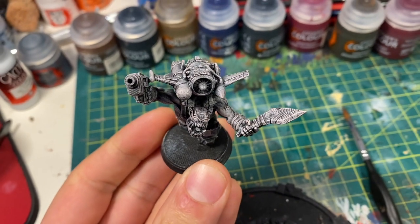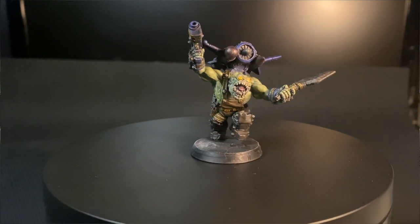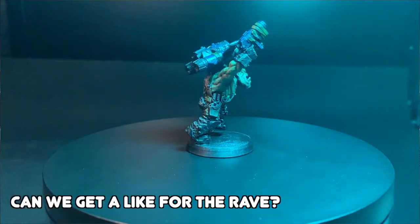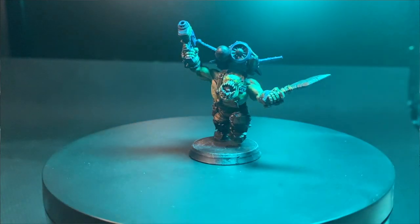My first test model was Puppets War's Orc Storm Boy equivalent. I slapped on some contrast on this Orc and I'm pretty happy with the result. The jetpack is a bit dark for my liking and maybe I need to touch up a few parts, but for what it is — totally dig it. Took me about 40 minutes.